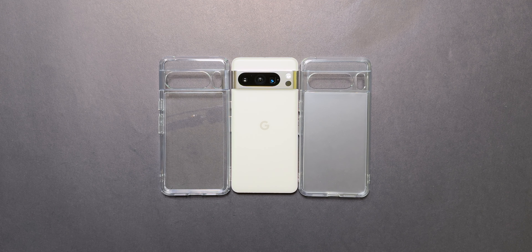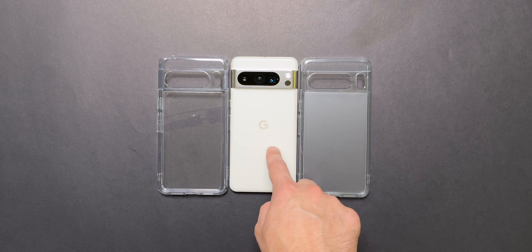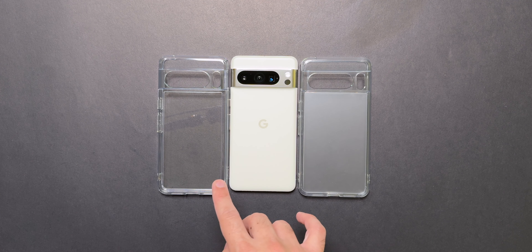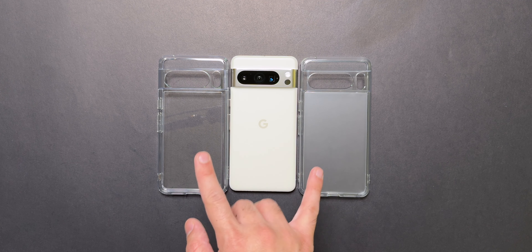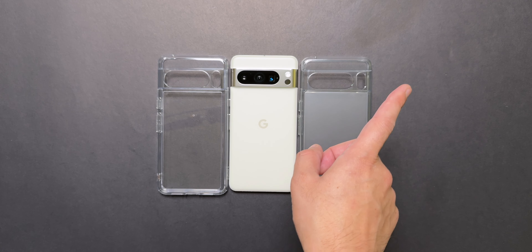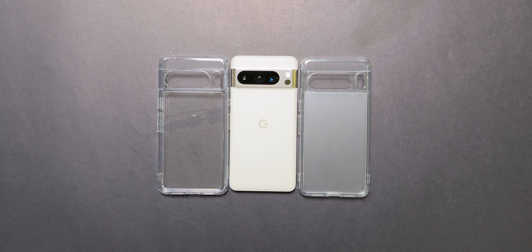Now that we have unboxed the Pixel 8 Pro in the porcelain color, which is looking really nice especially in this matte finish, it's time to take a look at two of the best clear cases for this phone. This is the Spigen Ultra Hybrid and this is the Ringkey Fusion case with a matte back. These are the same cases I just reviewed in the Pixel 8 video, so go check that out as well. Let's start the video.